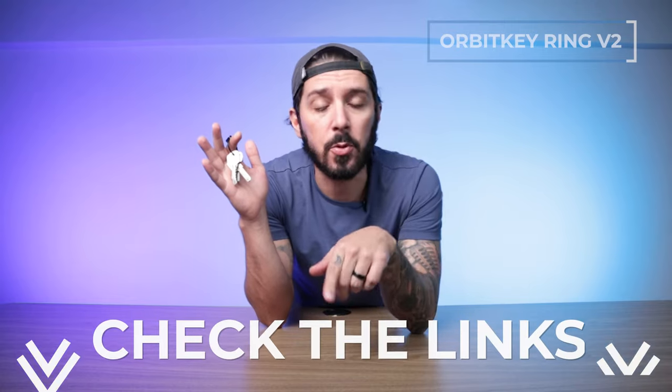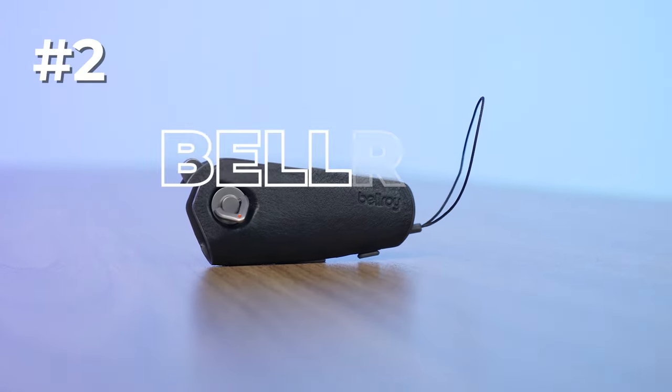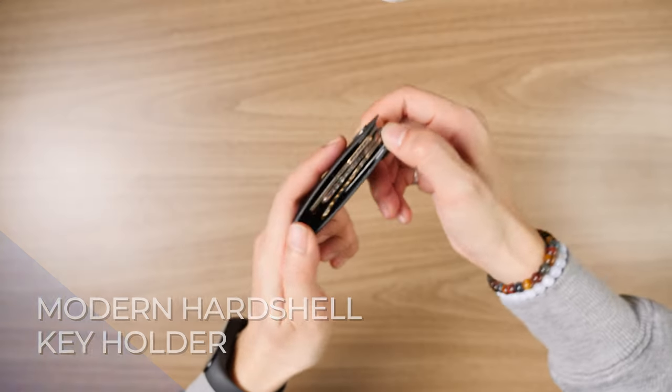To learn more about the Orbit Key Ring V2, take a look in the description — you'll find links to our full review and links to where to get the best price.